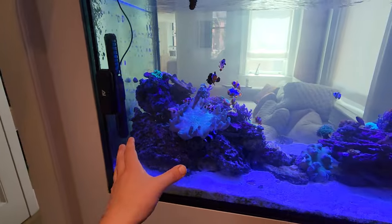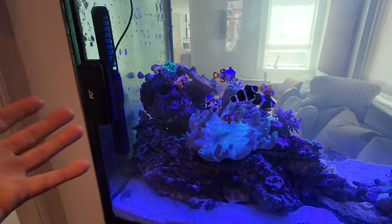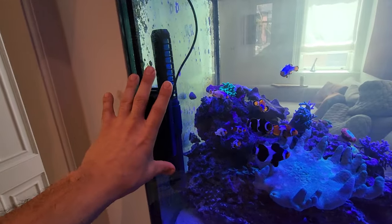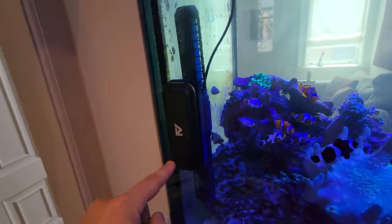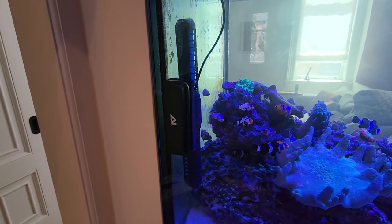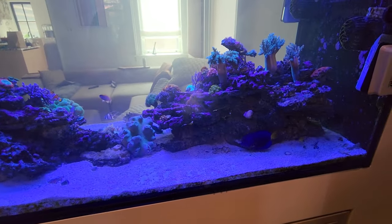Maybe one day, with the owner's permission, I'll do a full walkthrough and go in the basement and show you the sump. But yeah, that's it — quick review, thumbs up, really like it. AI, good job. Not cheap but it gets our approval. Thanks for watching this quick and short review episode of Fragbox TV.